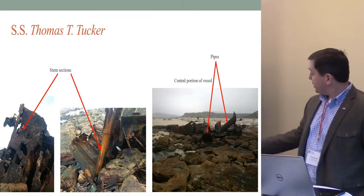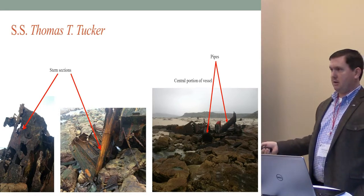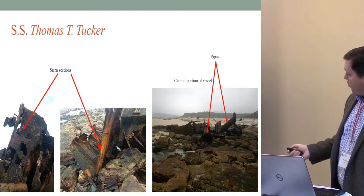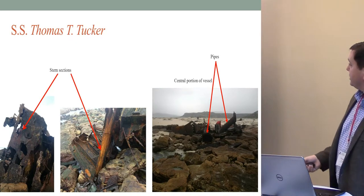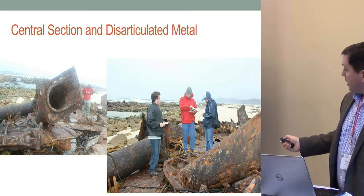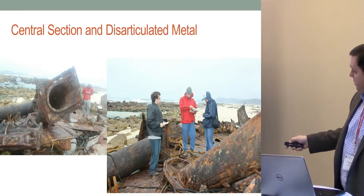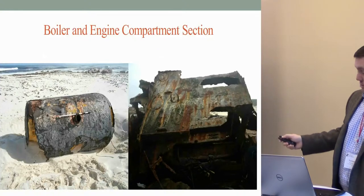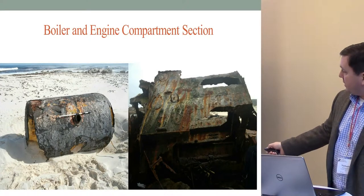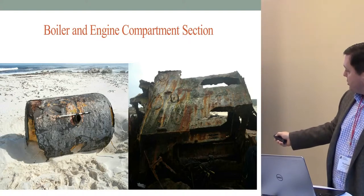Here are two images of the stern section of the Tucker. Here is what we think is the central portion of the vessel, near a piece we believe was part of the engine room that would have held one of the boilers. We have a couple of pipes here that we haven't fully identified yet, but the assumption is they have something to do with the steam plant. Here's a close-up image of those pipes with field crew collecting data. You can see how the wreck is extremely rusty and degraded, having come apart from any semblance of an actual ship. There are two boilers in the northernmost part of the shipwreck, and there's a lot of degradation — the foam lining inside the boilers has been exposed, and whole portions of the engine room section have begun to fall off.